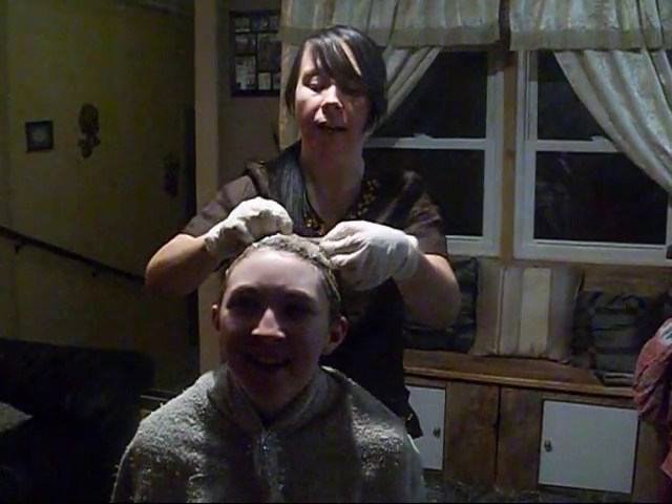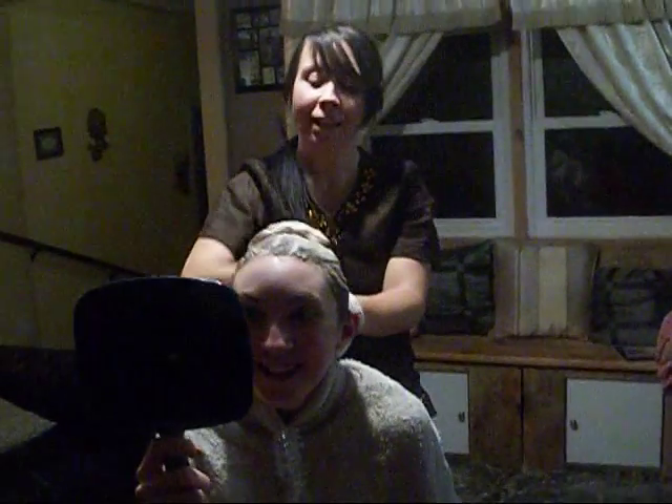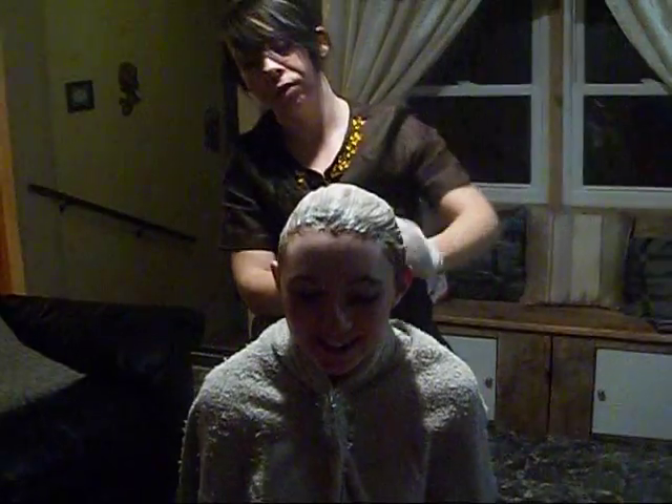Ooh, this blonde is turning red. It's going back to brown. It's part of the stage. Blonde to brown — it goes red first and then it goes brown.